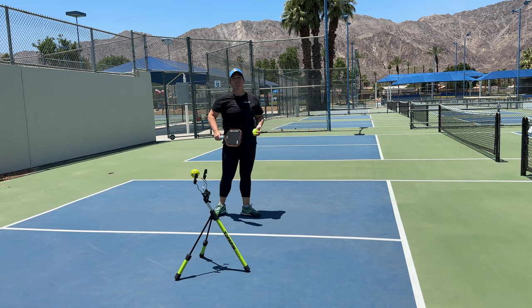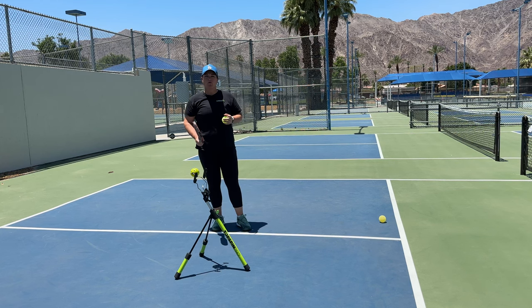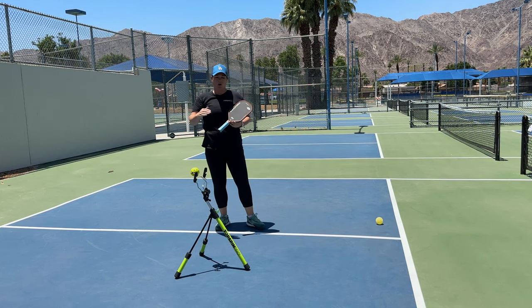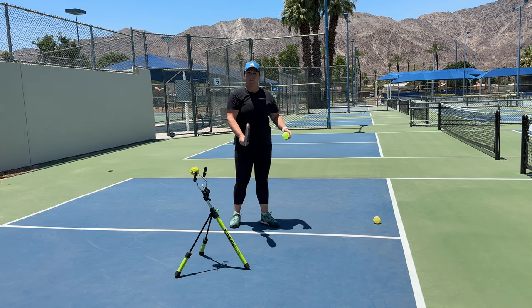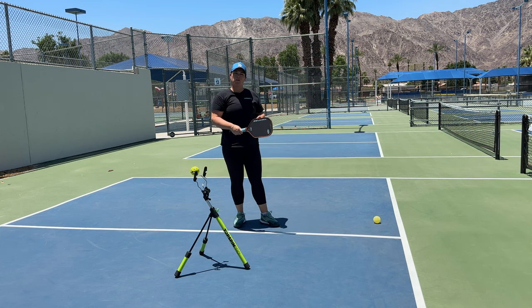If you're having problems hitting the ball in the net on your drives, there's usually a couple of reasons for that. The first one is making sure that you are finishing off your swing, or at least lifting above where the contact point is. If you're finishing below the contact point height, what's going to happen is you're going to roll over the top of the ball and it's going to finish downwards.